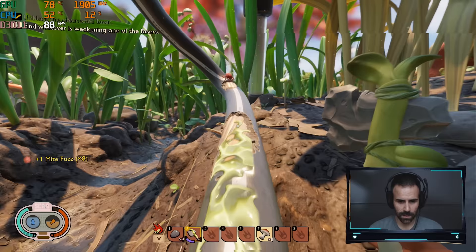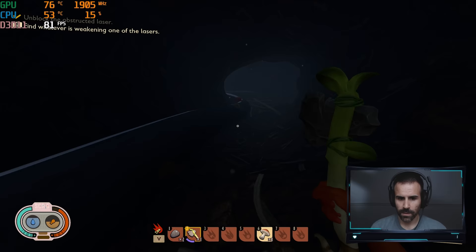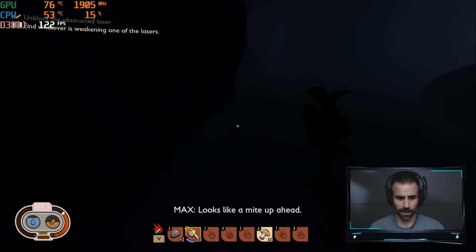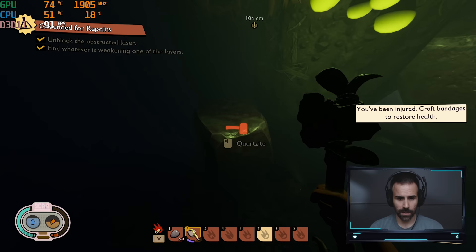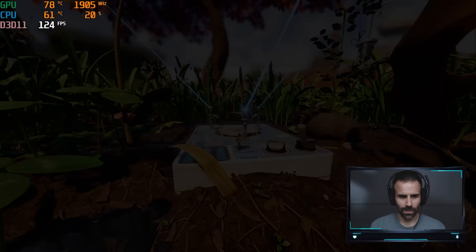I cleared the obstructions. Following the cable down into a dark area — I could really use a torch in here, I can't see anything. There are a few more bugs to clear out. Lasers are unobstructed. I found something inside and was able to activate it. Looks like we completed the first mission.